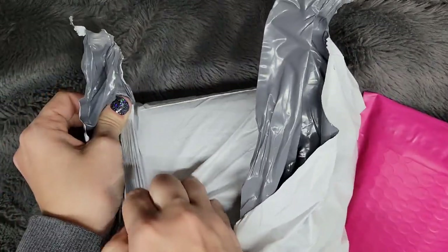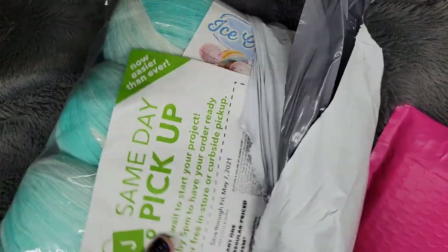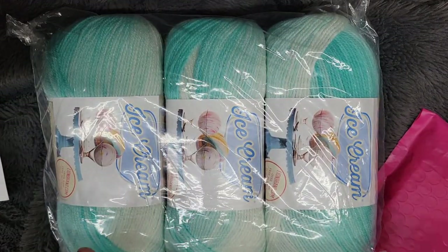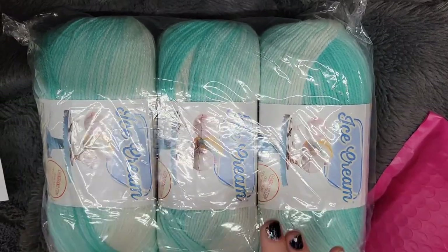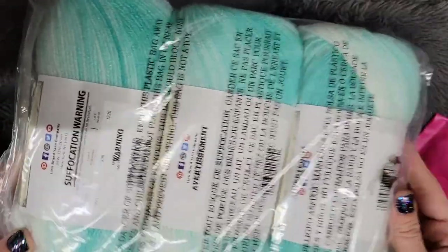From Joann's I just bought some of my favorite yarn ever, which is obviously the Ice Cream yarn by Lion Brand. I don't know why it has always been one of my favorites. I love the way the baby blankets look — the stripes are just so beautiful.